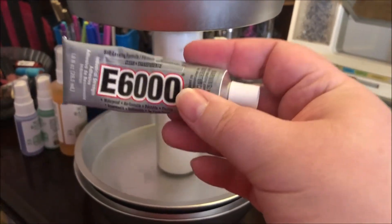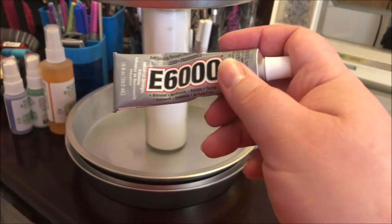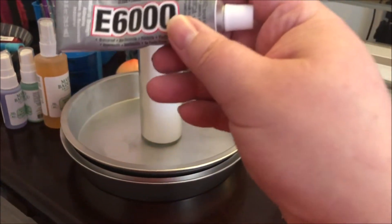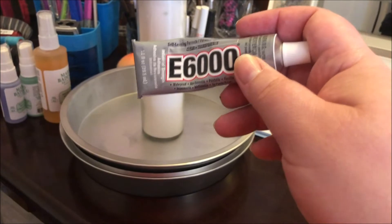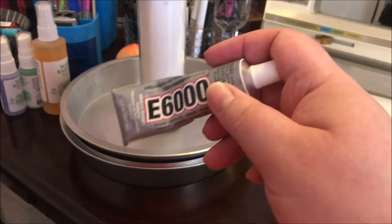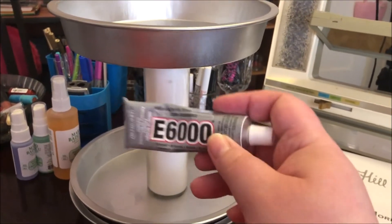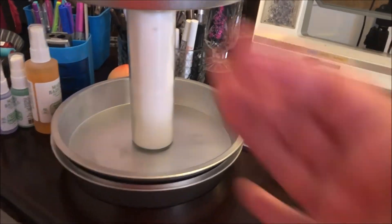Oh, and the glue that I use to glue these together is E6000. I got this at Dollar General for $2.75. This will glue anything together — it is the only glue I have found that will glue glass to glass. Once you put your glue on, you need to let it set for 24 hours to cure — possibly four, five, or even 12 hours — but I like to let it sit the whole 24 just to be safe. This glue is wonderful, it's miraculous. Anywho, talk to you soon, love to all, bye bye.